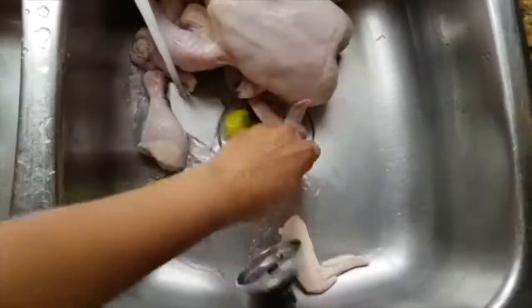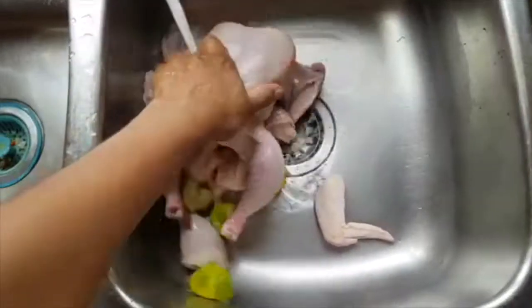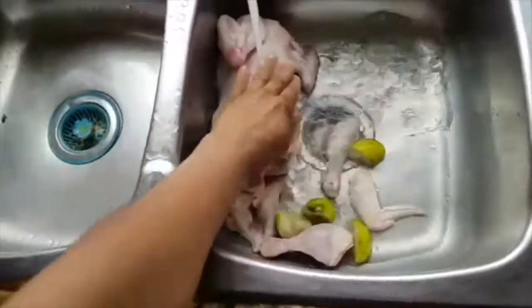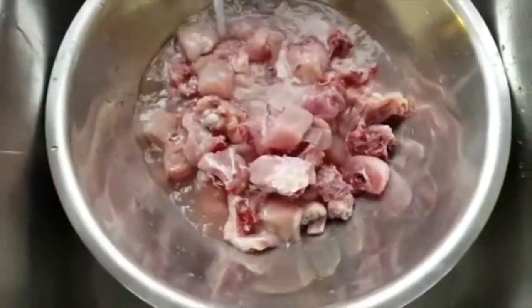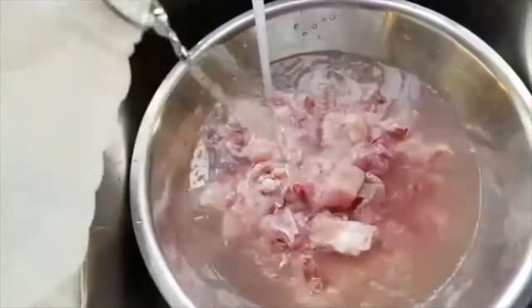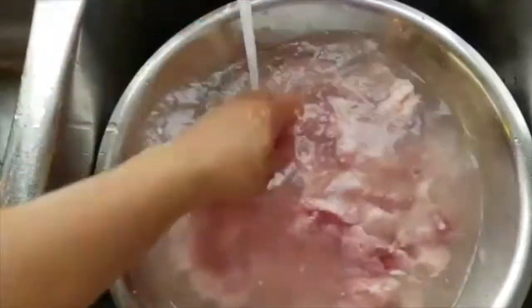I was soaking this chicken in some lime juice and water to clean it out. Now that it's done, I'm gonna cut it up small and take off majority of the skin. I run some cold water on it and add some vinegar — this is my final rinse before seasoning. That removes all the slime and stuff on the chicken.